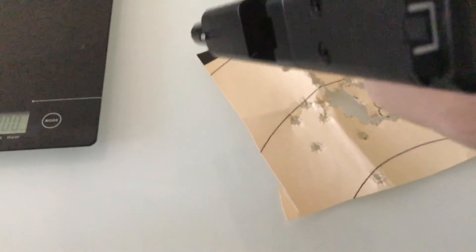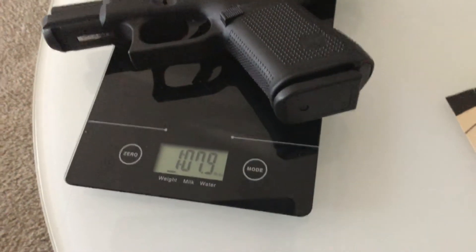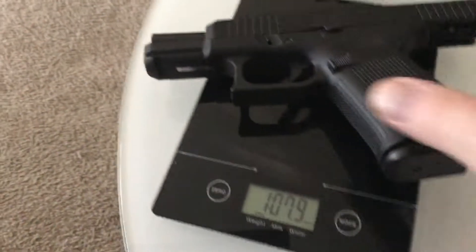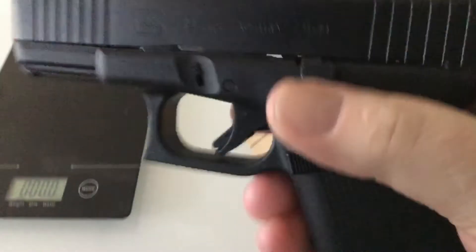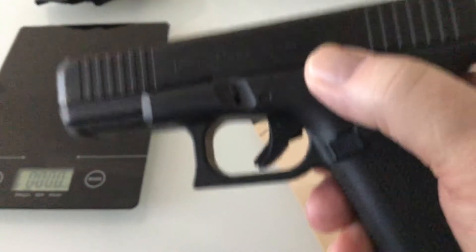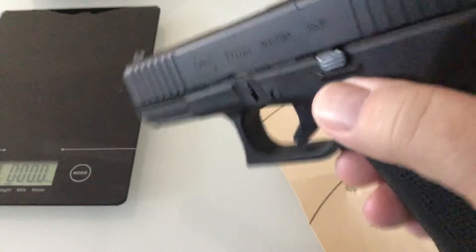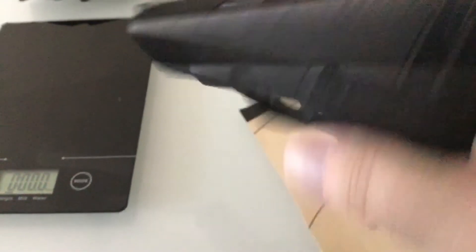This is empty. You can weigh it with a magazine in it — it's one pound 7.9 ounces, so that's roughly 24 ounces. Slam this shut — there's no doing it gently. Ambidextrous slide release, or what does Glock call it? It's not a slide release, it's a slide lock. That's new for the Gen 5.